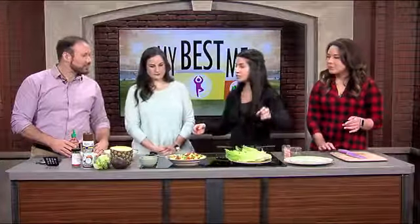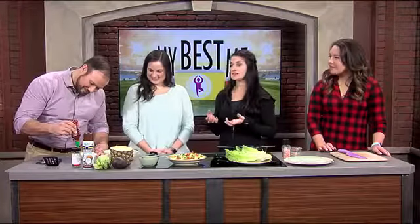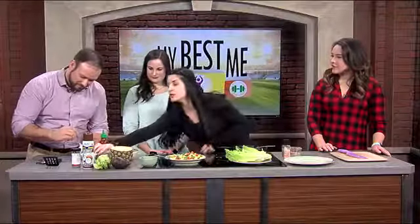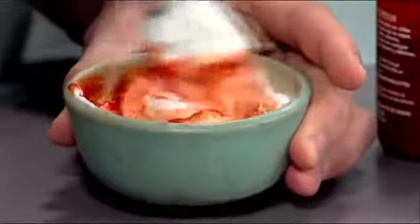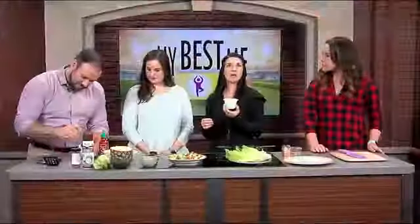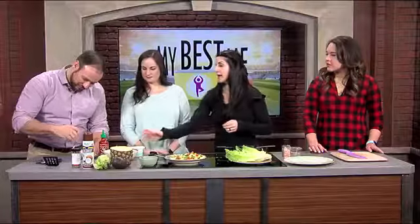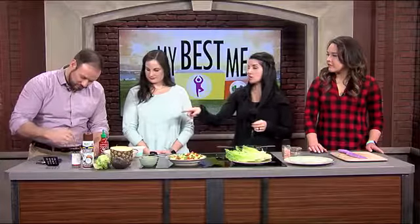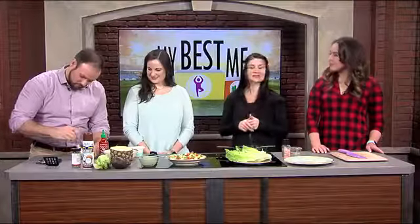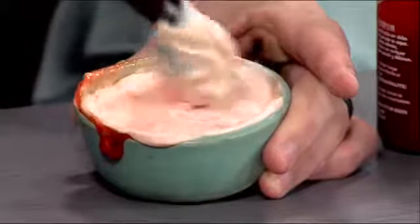So we're going to finish making the sriracha cream. All that is is nonfat Greek yogurt — the whole small container, about six ounces, from Trader Joe's. And then about a tablespoon of the sriracha into that, and it makes this nice sort of sour cream-like sauce. But it doesn't have any fat — it actually has protein and probiotics in it. So you're getting some good benefits instead of eating sour cream.